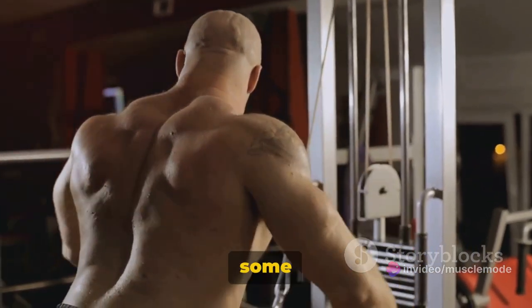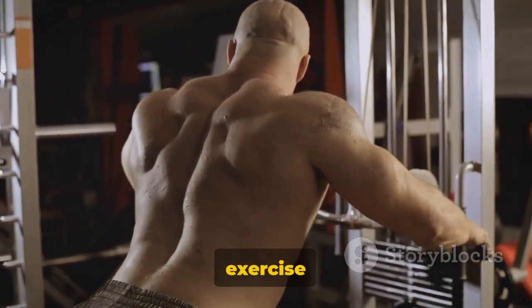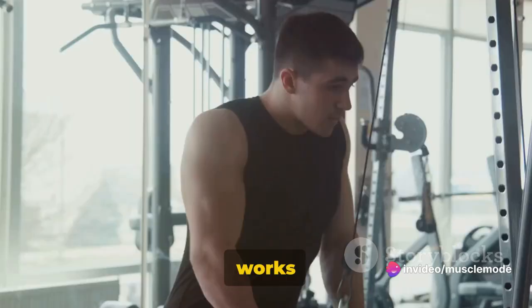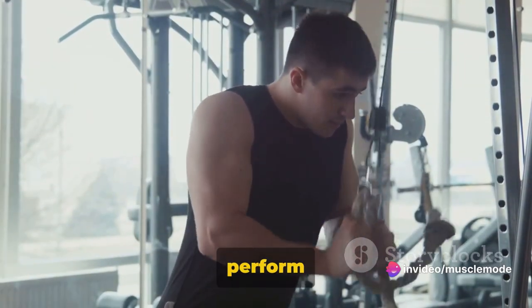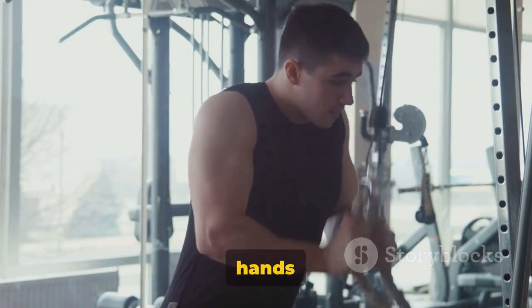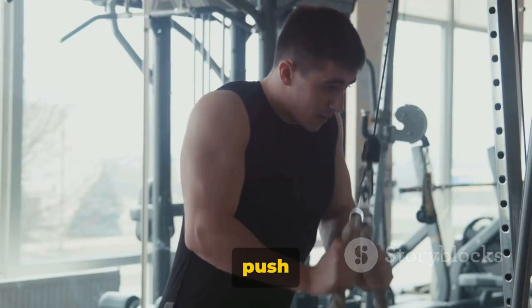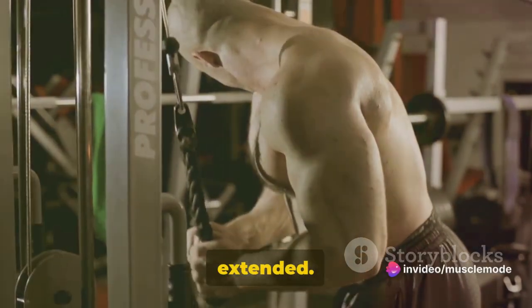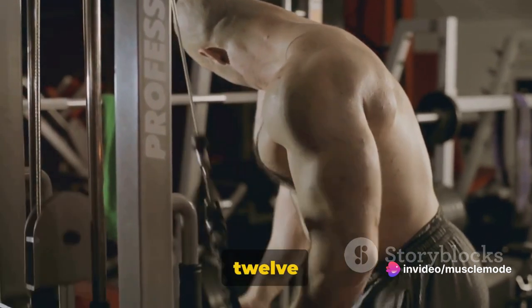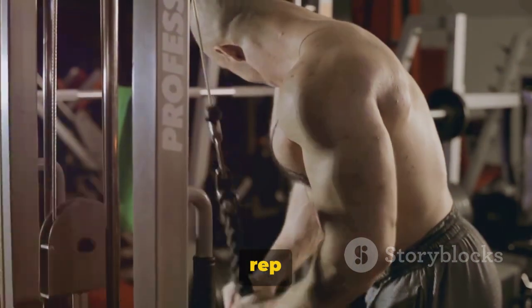Now let's flex those triceps with some close grip bench press and skull crushers. Our first tricep exercise is the close grip bench press. This exercise primarily targets your triceps but also works your chest and shoulders. To perform it correctly, lie back on a flat bench and grasp a barbell with your hands placed closer than shoulder width apart. Lower the barbell to your chest, then push it back up until your arms are fully extended — that's one rep. Aim for 3 sets of 8 to 12 reps. Remember, it's all about control, not speed. Take your time and make every rep count.